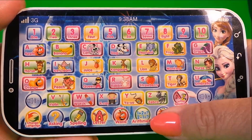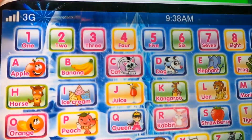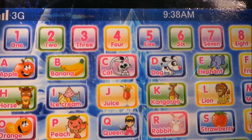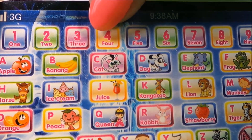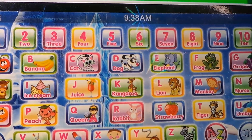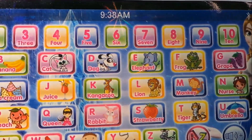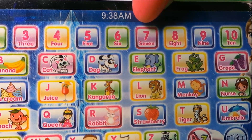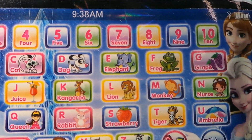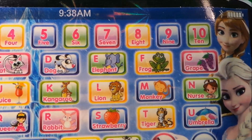Let's try this button. 1, 2, 3, 4, 5, 6, 7, 8, 9, 10.